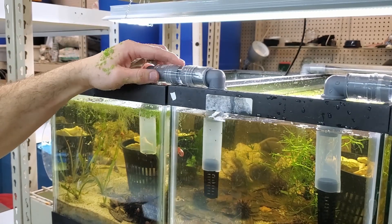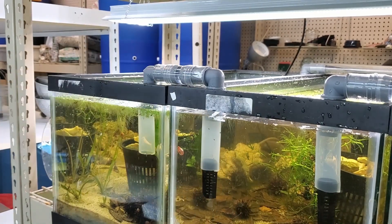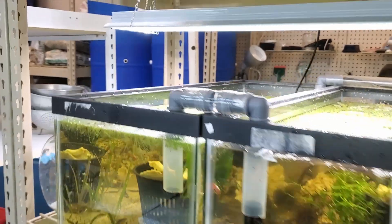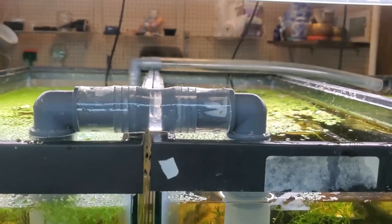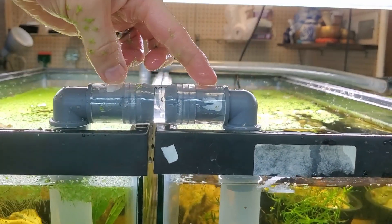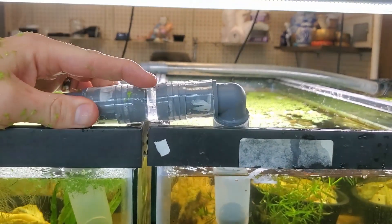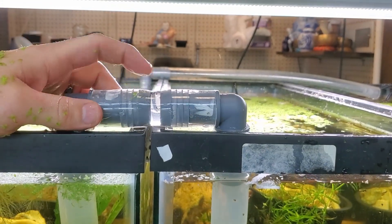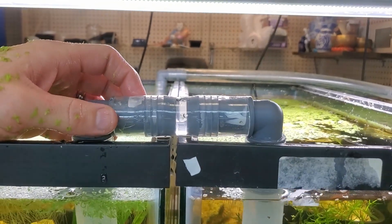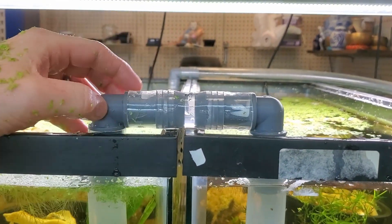When we tilt it like this we can see — okay, great. That's why I have clear tubing. There's a tiny little bubble, but that tiny little bubble is not going to be a problem at all, so we're going to leave it.